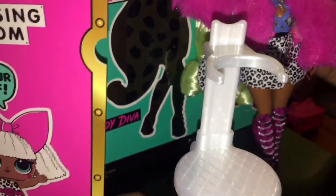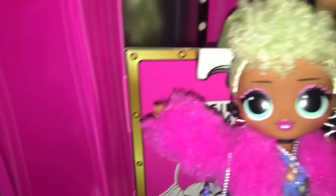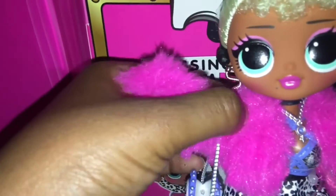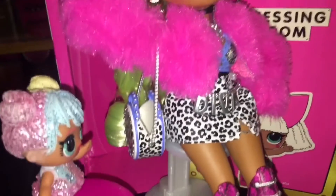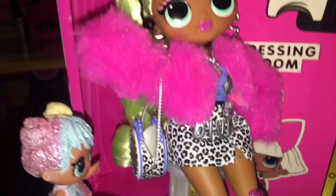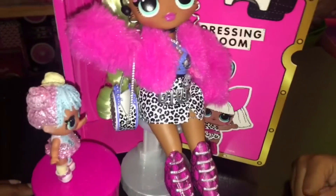There comes her hair — she's going to look so fabulous. We can sit her here. Let me get her hair re-curled. Perfect. So you got it, guys — this is the OMG doll. Thank you for unboxing with us. Make sure you guys like, comment, share, and subscribe!